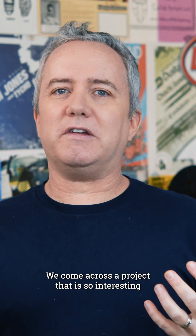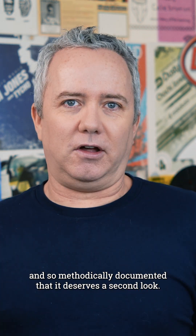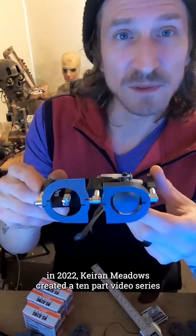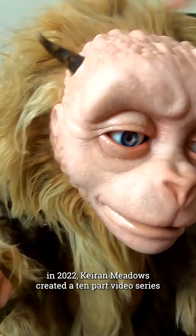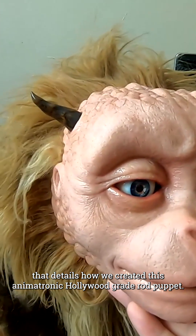Sometimes on Maker Update, we come across a project that is so interesting and so methodically documented that it deserves a second look. In 2022, Kieran Meadows created a 10-part video series that details how he created this animatronic Hollywood-grade rod puppet.